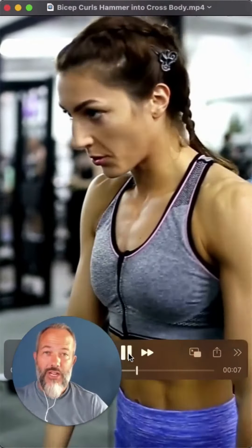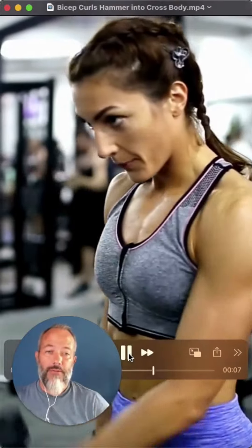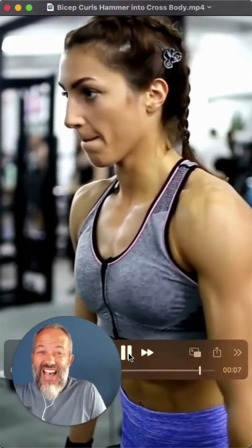It does happen in three dimensions. So think about that anytime you're doing any exercise, particularly a one-joint exercise like hammer curls — modify it by changing your position, your hand position, the motion, and really try to make it more functional that way. So if you're doing hammer curls, by all means pull it across your body, pull it straight up in front.